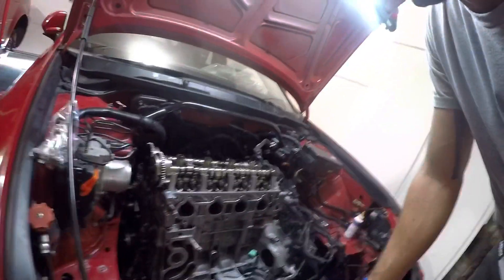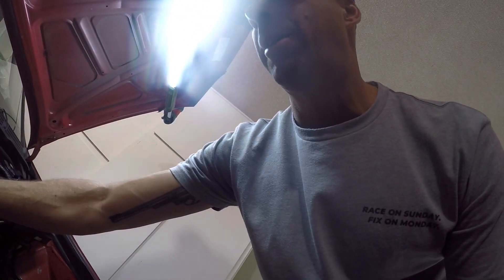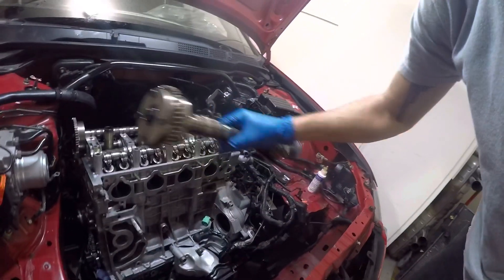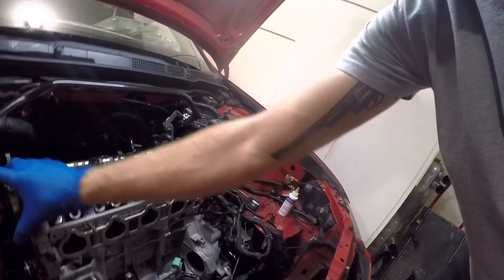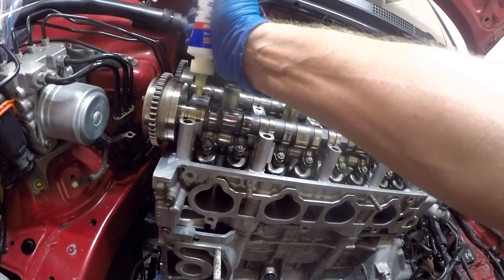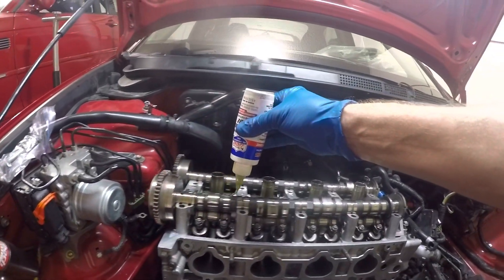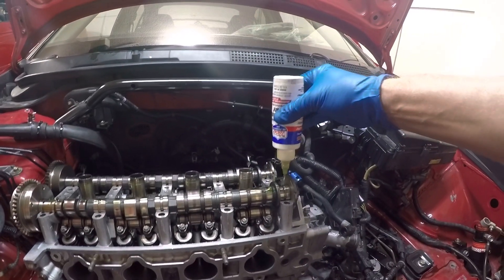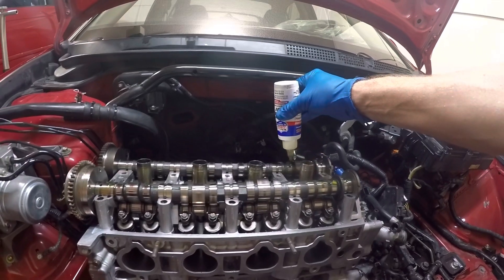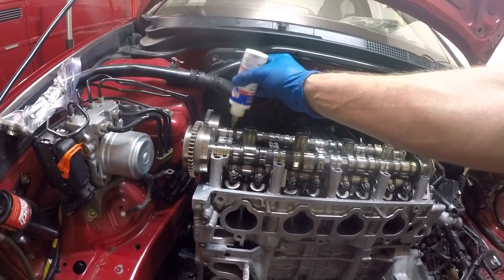The head's torqued down. I'm putting in these new 06 CSX cams — I've already swapped over the RBC VTC gear on the intake side, so that's good to go. Now I'm going to do some pre-lube on the cams just to make sure they don't turn over dry on first startup. Just a little bead — you don't want too much and you don't want any getting in the threaded holes for the cam caps — just enough to get the journals and cam lobes lubed up.